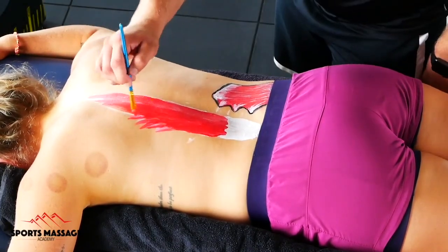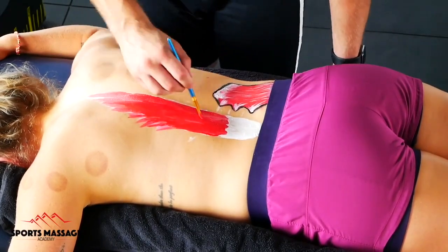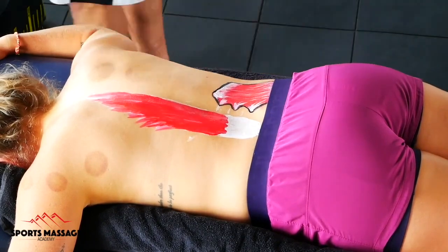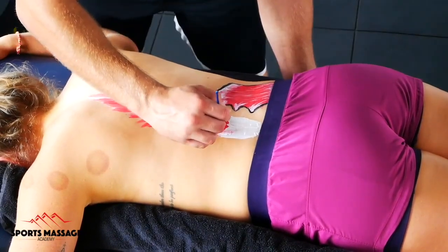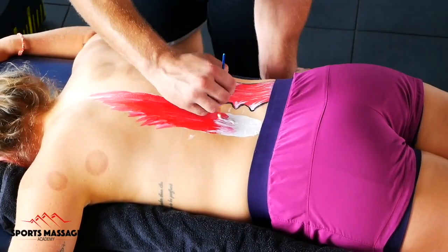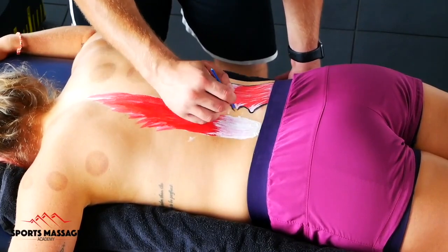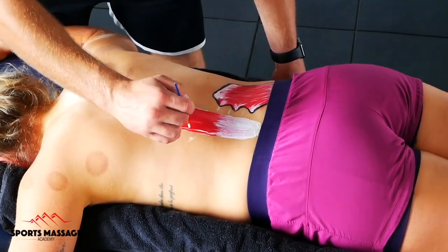These muscles were one of the hardest to paint on our model because they have lots of different connection points in lots of areas. They essentially span the entirety of the spine. Their primary role, as indicated by their name, is to put the spine into extension and hyperextension.